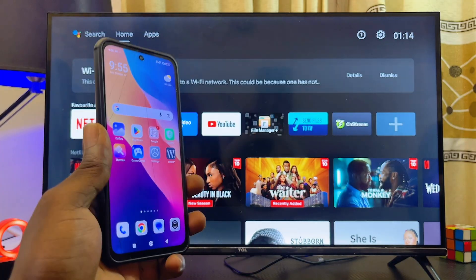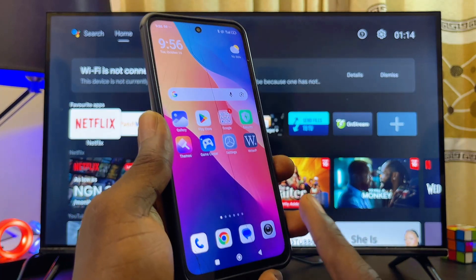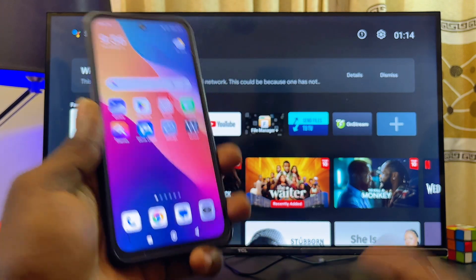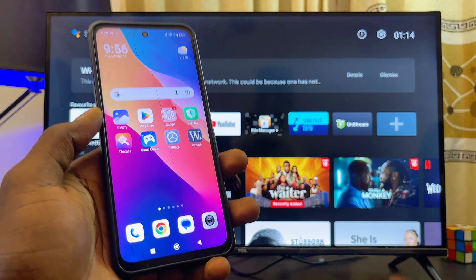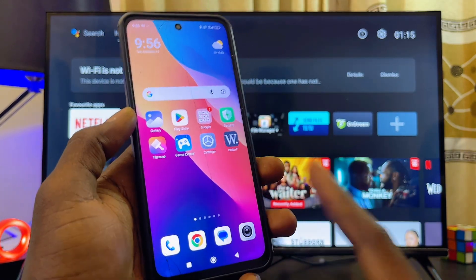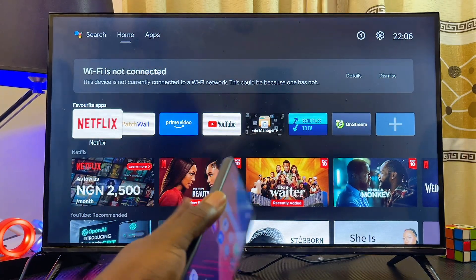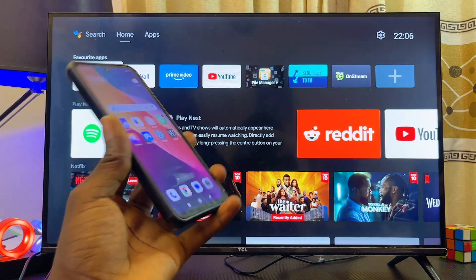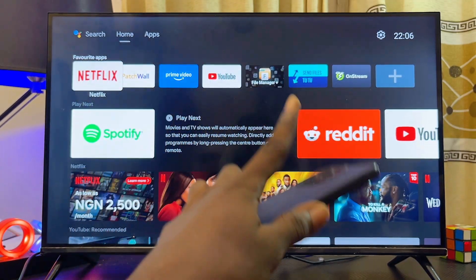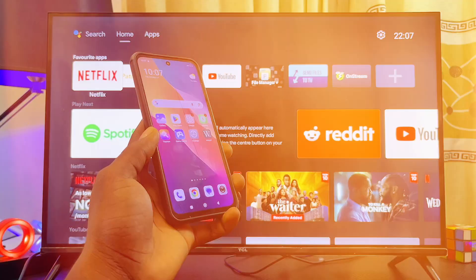If after about five minutes your Android TV still does not automatically connect, just turn off the TV and turn it on again. This will make it restart and search for available Wi-Fi networks, then automatically connect to your new Wi-Fi thinking it is the previous one. As you can see, my Android TV has just automatically recognized and connected to my new Wi-Fi network.